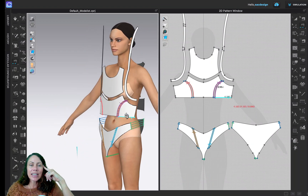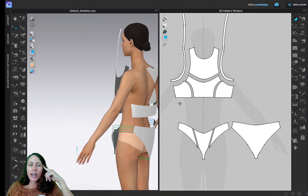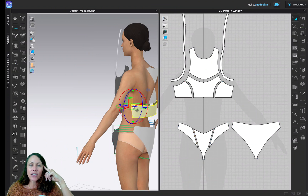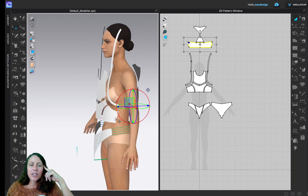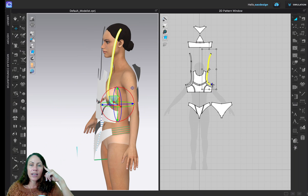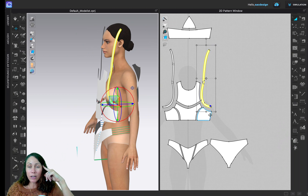Next I want to sew the side seam. Part of the strap will be in the side seam as well as the bottom bodice, and then both those pieces will get sewn to the back. I'm going to click on the letter A — you can see where that is, here's a little blue dot — and this seam right here is going to get sewn.